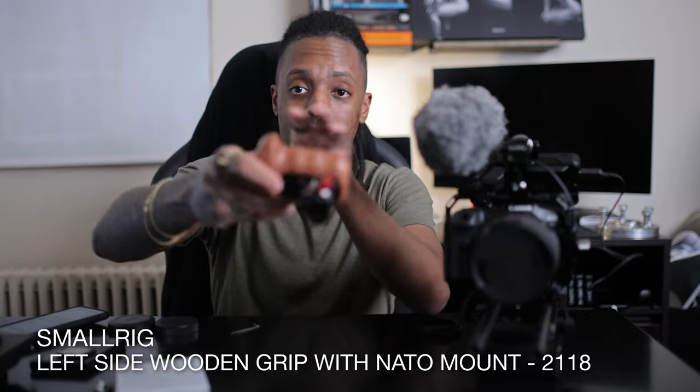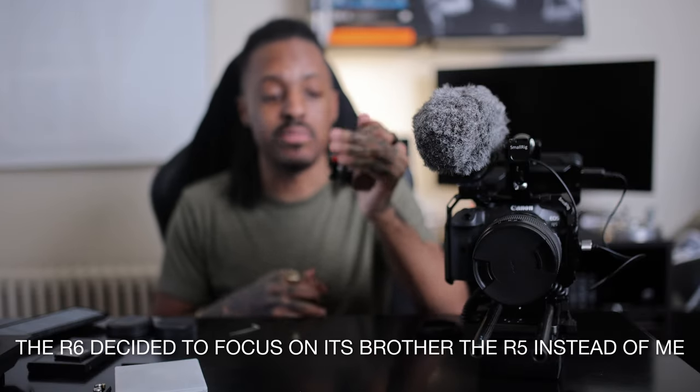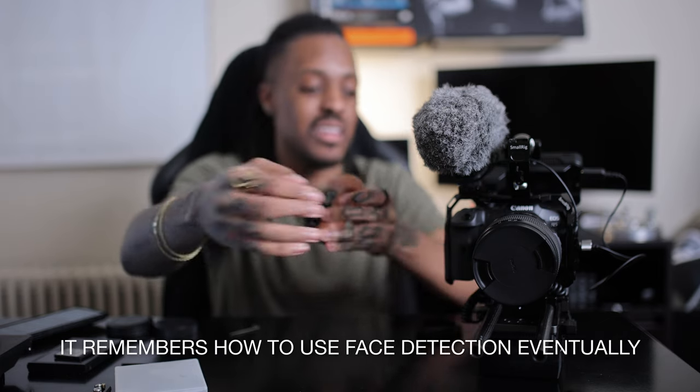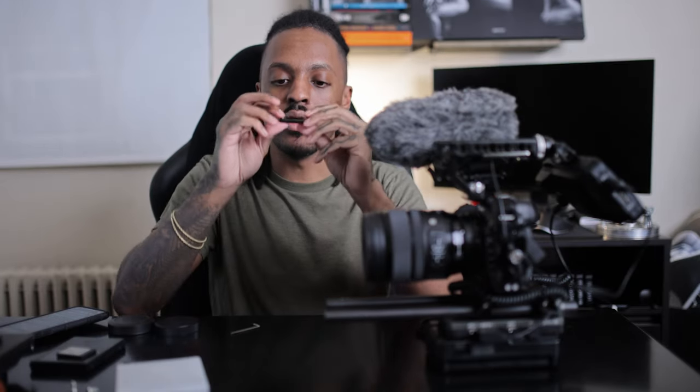This is not the lightest setup — if you try to one-hand hold this for more than a couple of minutes, your wrist is going to want to commit suicide. So that explains the next piece: a SmallRig left-handed grip. I use the left-handed one because my right hand is kind of messed up, so I like holding cameras in my left hand. This is set up for a NATO rail mount, but there's no NATO rail on the left side of this camera, which explains the next piece — a super mini low profile rail mount with spring-loaded buttons so even if something isn't fully tightened, it can't fall off and break something or rip cables out on set.